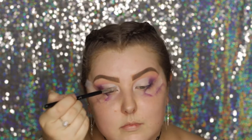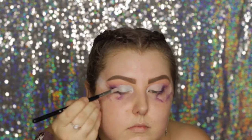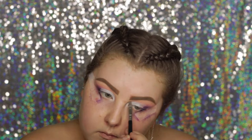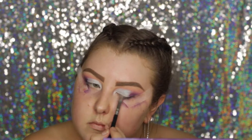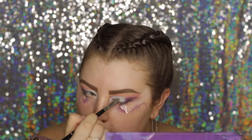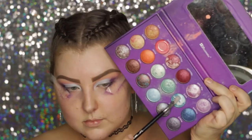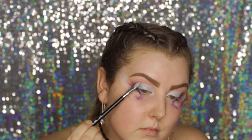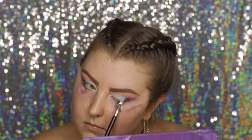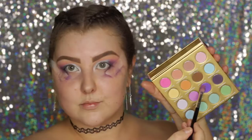I took this aqua-light-blue shade from the Galaxy Chic palette and started packing it onto the lid where I applied the concealer. It took a couple of goes to reach the opacity I wanted, but it's such a beautiful shade. Then I took a slightly darker blue and applied it where the blue meets the purple in the outer corner.